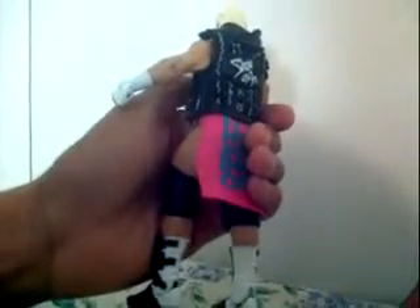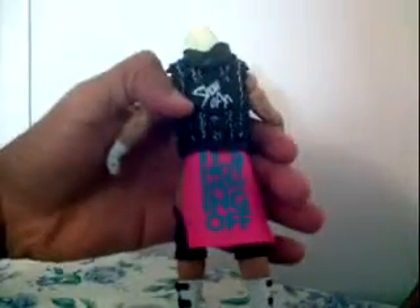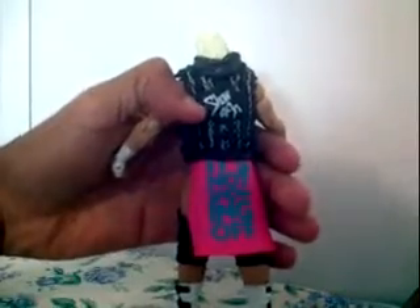Now we're going to go over this. Dolph Ziggler has this feather vest, and now we're going to take it off. It has chains on the side and back, and it says 'Show Off' on the back. He also has wrist tape on both hands and wrists.